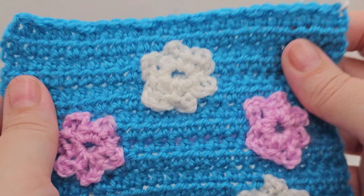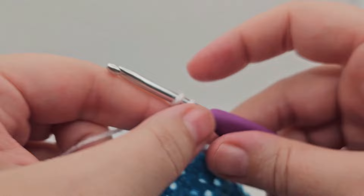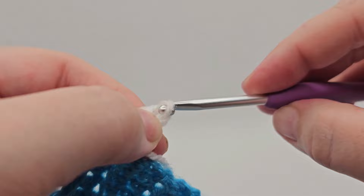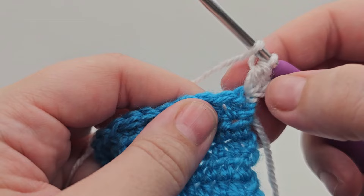We want to join the yarn into the top right-hand corner. Once you've done that, we need to chain two — so pull the yarn through and chain one and two. We're working in half trebles for this border, so yarn over and go into the same stitch, pulling up a loop. We've got three loops on our hook — yarn over and pull through all three — and there's our first stitch done.